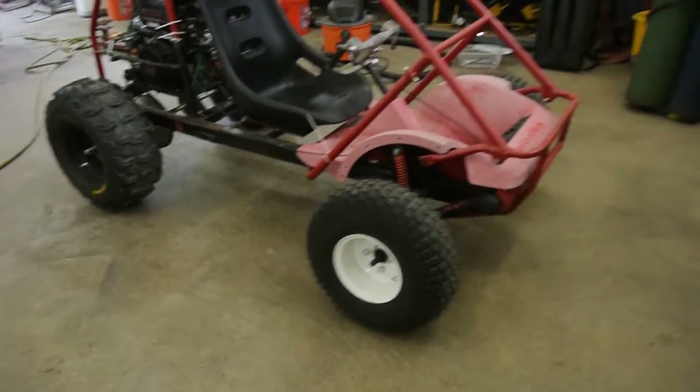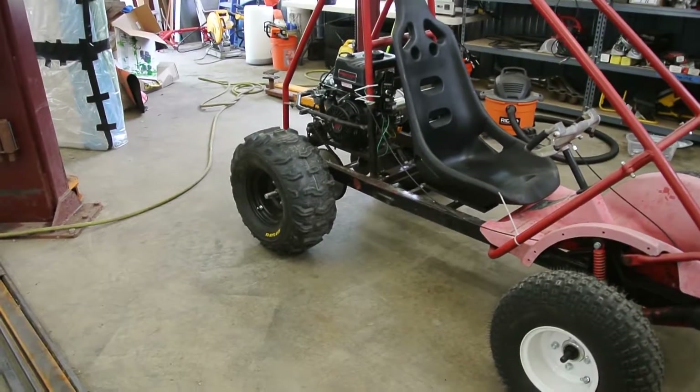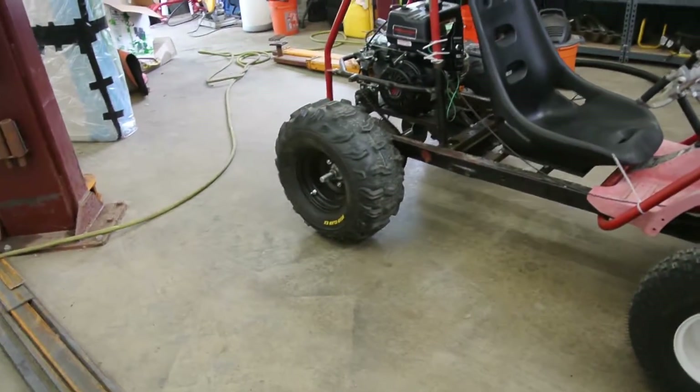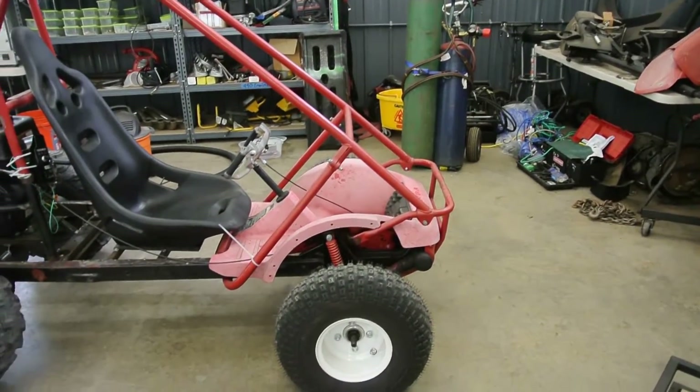As you can see, everything is real rough right now. Everything's tack welded, still needs paint. Obviously the wheels will be painted the same color — I believe that'll be black. The chassis will be black, everything else will be red.